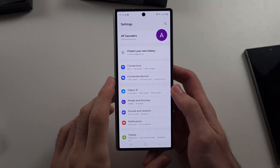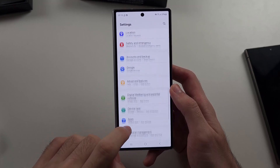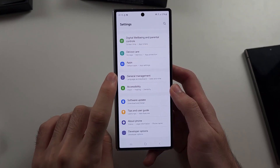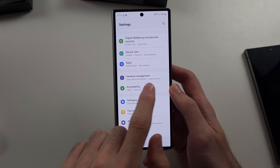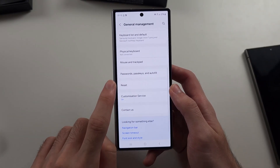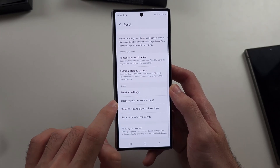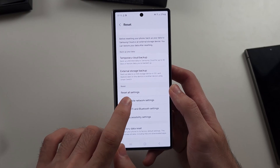The final thing we can try is from the home page of settings: scroll all the way down until you see General Management, then scroll down again and select Reset, and we're going to reset the mobile network settings.